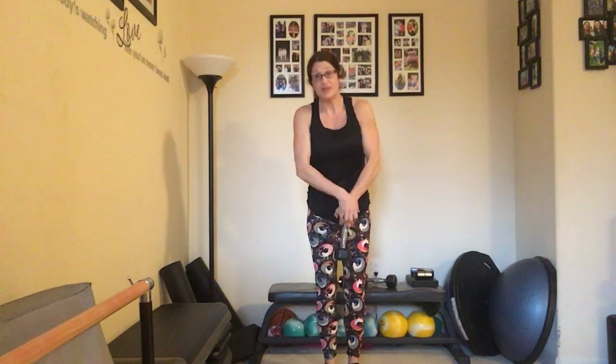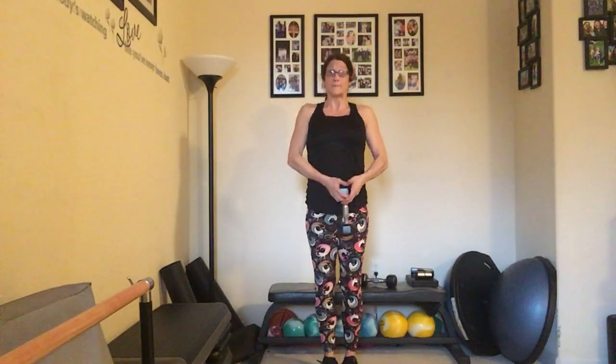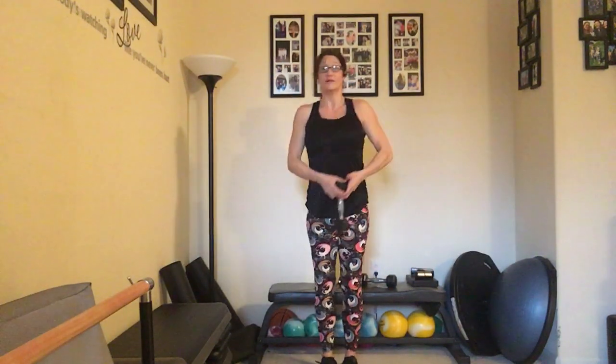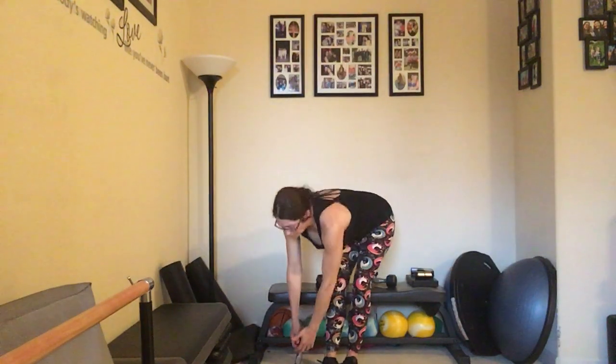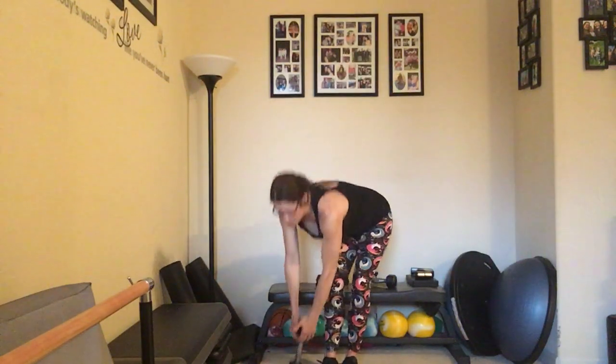I'm going to drop one of my dumbbells and we're going to go in for some oil driller deadlifts. If these hurt your back in any way, just keep them to the center — you don't have to take that twist. We're going to take that dumbbell to the side of each foot, alternating side to side — each side counts as one rep, up to ten and back down to one.